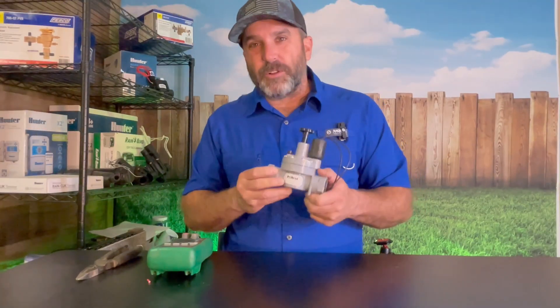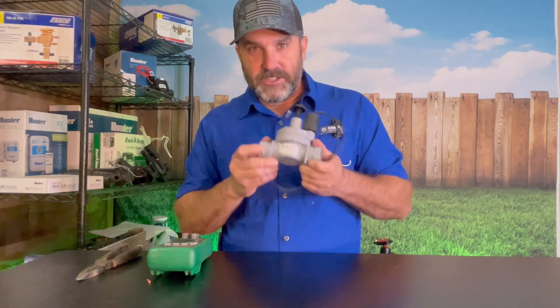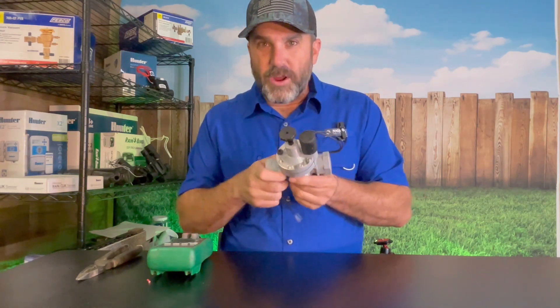If you've got a sprinkler valve that looks like this, this is an Irritrol — it says here it's the 205SF solenoid valve. So if you open up your valve box and you've got valves that look like this, the brand is Irritrol.